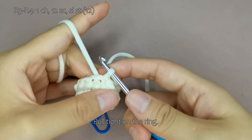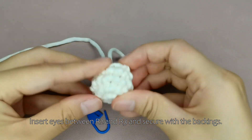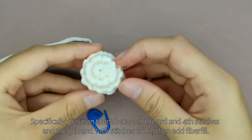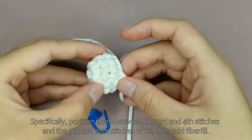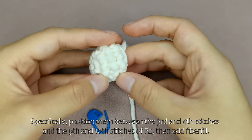Pull tight on the ring. Insert eyes between R2 and R3 and secure with the backings. Specifically, position them between the 3rd and 4th stitches and the 9th and 10th stitches of R2, then add fiberfill.